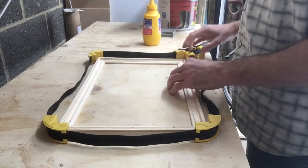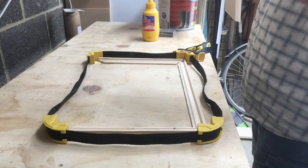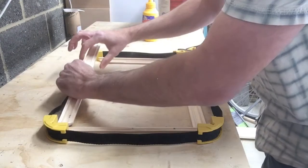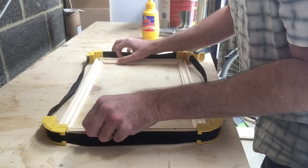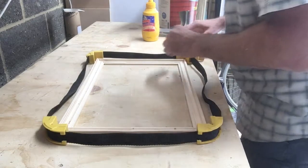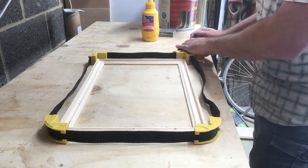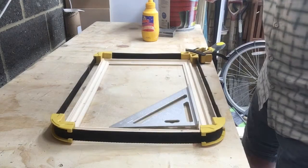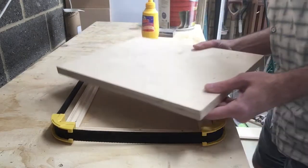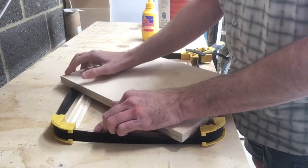Next, we are going to glue everything up. The picture frame clamp is already set up, and the measurement is going to be 235. Glue everything up and then weight everything down as the last step in this assembly process.